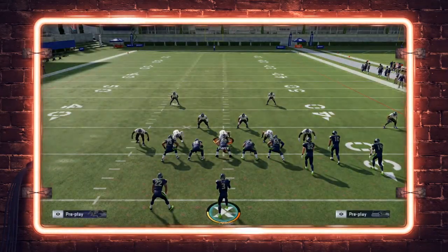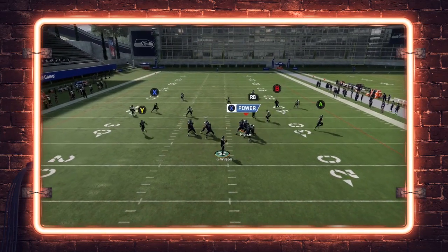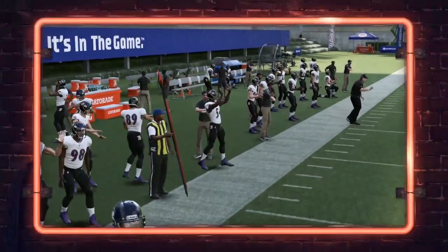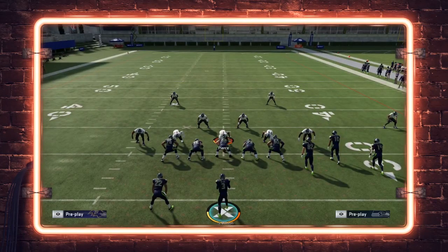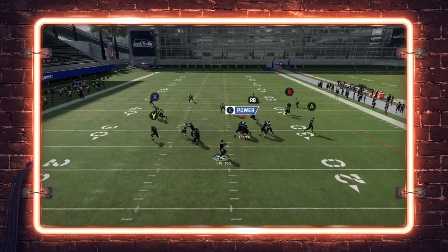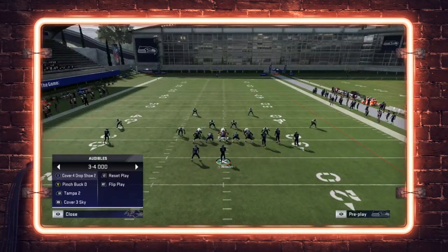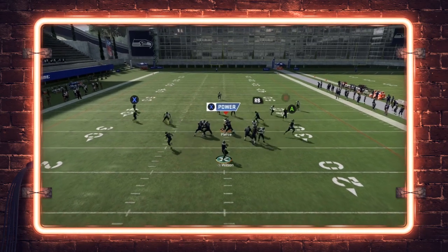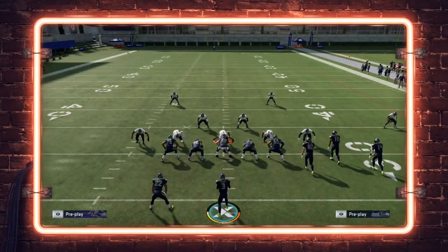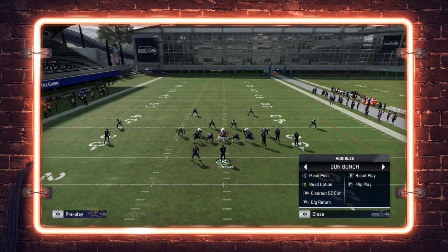Anytime they're playing base coverage against you, you're going to be able to throw those drags. If they're in cover two, you don't really have that drag so you should be going into Dig Return instead. But if they're in cover three or cover four, another route open out of Mesh Post that we fell in love with early this year is the post route — throw this ball, boom, and make those diving catches. Earl Thomas with the zoned out ability can make a nice swat in cover four, but in cover three you're going to be able to make this throw. If you have post flag elite, they catch it nearly every time as long as it's not usered.